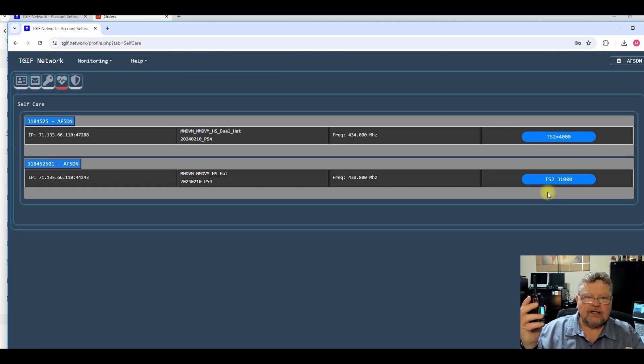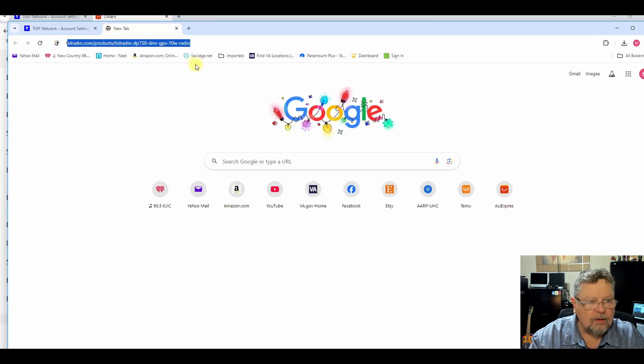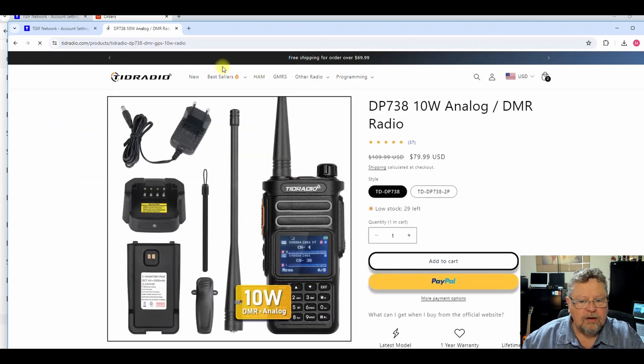I'm going to go ahead and disconnect it — 'AF5DN' — and you can see over here that it switched to disconnect. So these are very inexpensive. Let me bring up the TID Radio page.